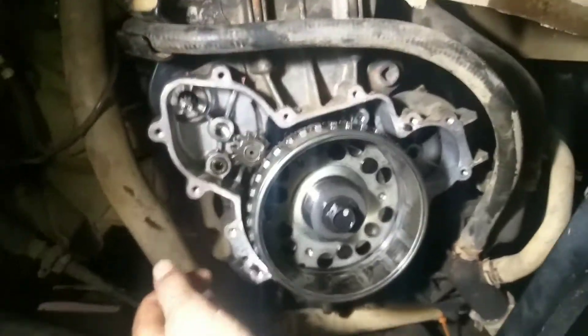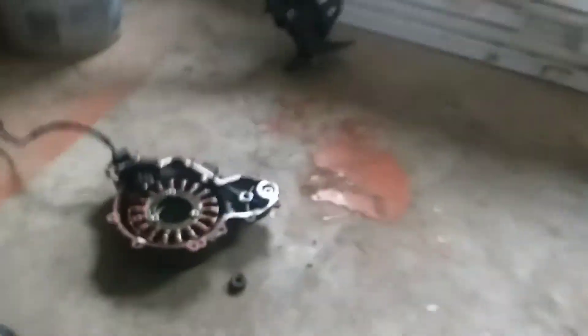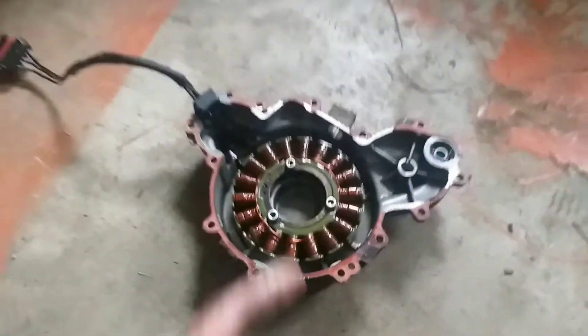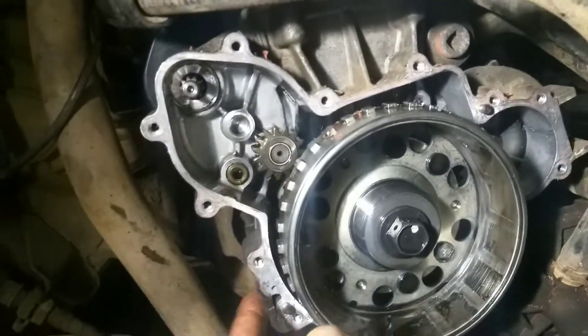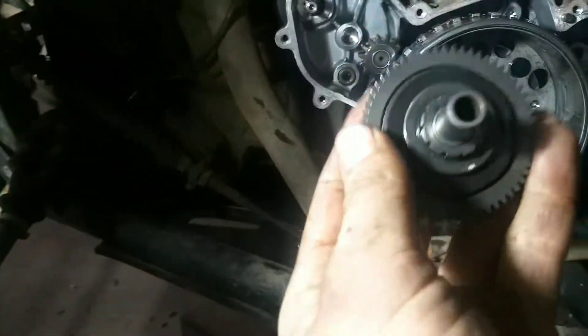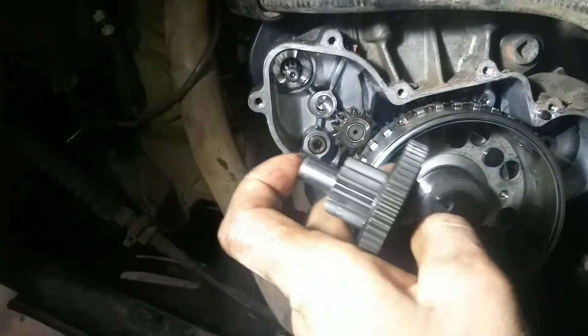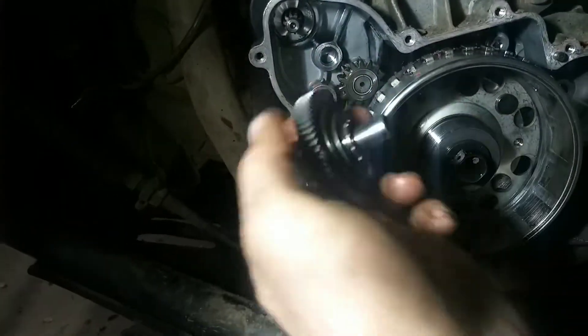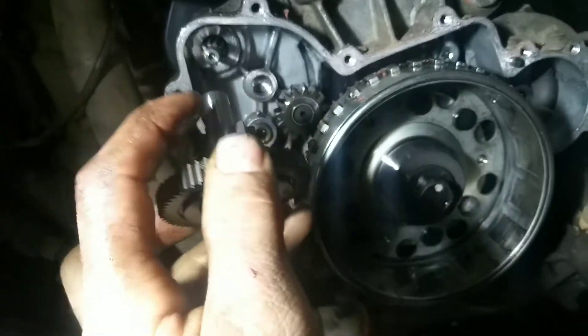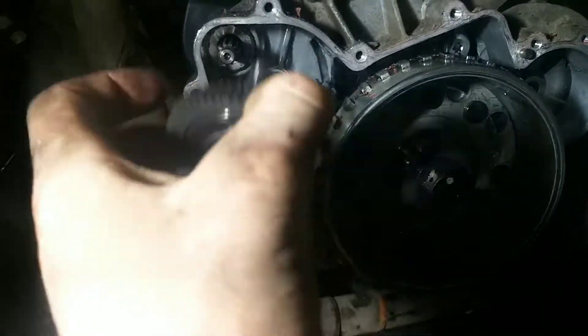So I thought I'd take this stator cover off. I've got it laying right here, and here's the other gear. This thing is magnetic, so you've got to be careful — there are places made to get in with a screwdriver, because you do not want to be damaging this edge around here. There's the shaft right there, and this thing goes in there like that.